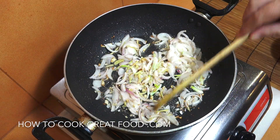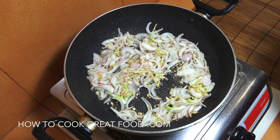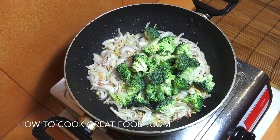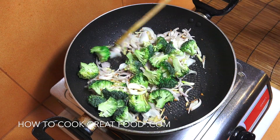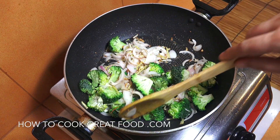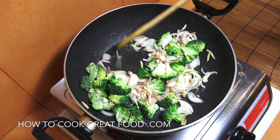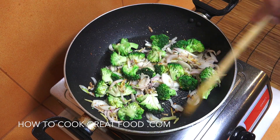Fantastic, we've got some lovely golden brownness on the garlic and the ginger. We're now going to add in our broccoli — as you can see, nice little florets. Again, just two minutes — I like a nice crunch on my broccoli — just to get some garlic, ginger, and onion flavors on it.